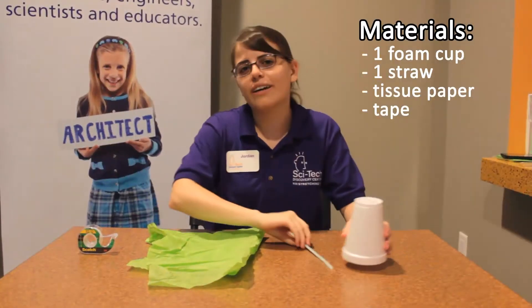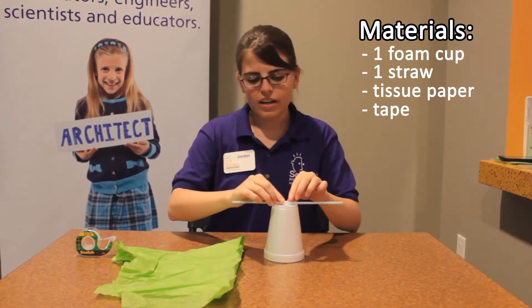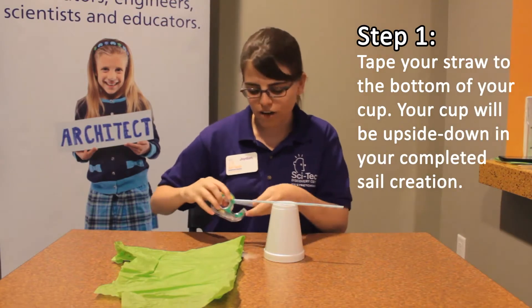First we're going to have to build something to hang the sails on. So we're going to use this as our mast, and we're going to tape the straw onto the top of the cup.